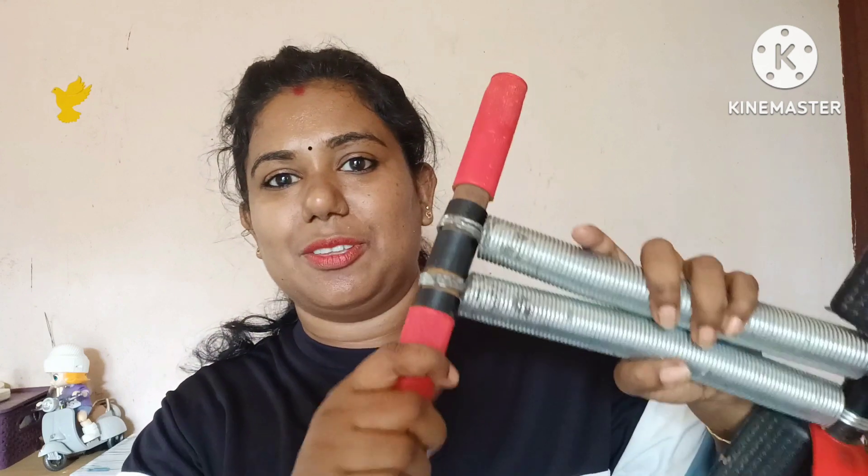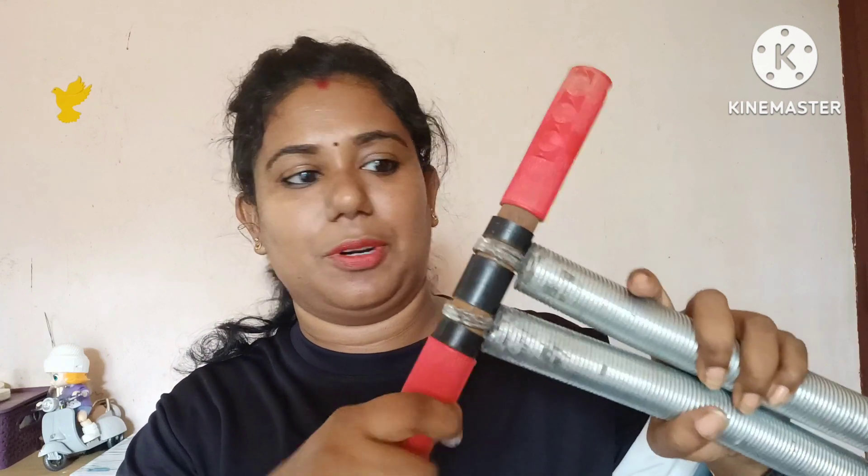No matter how much I went in, I had a nice textured feel. It has a strong condition.